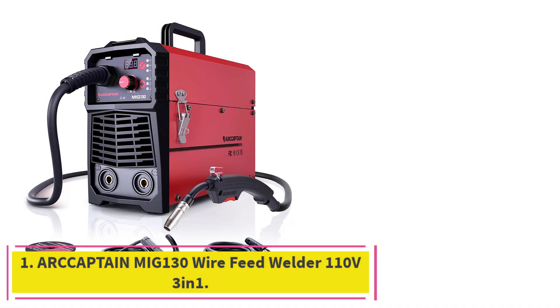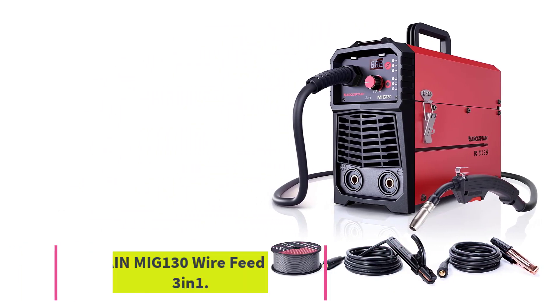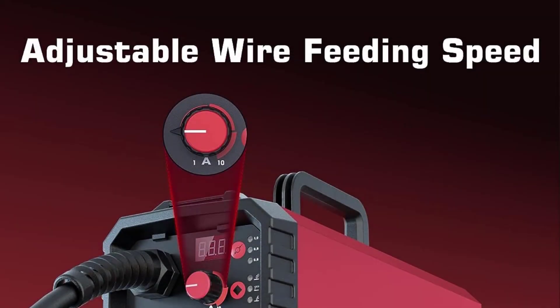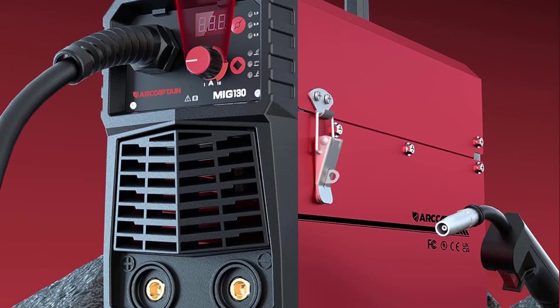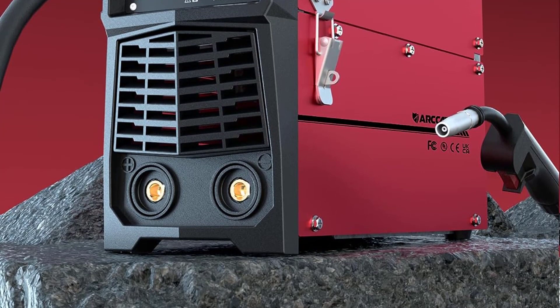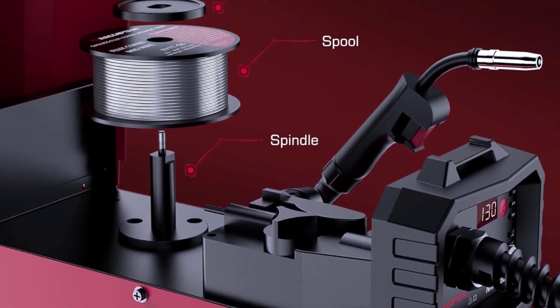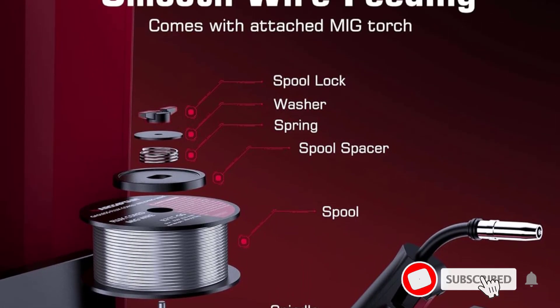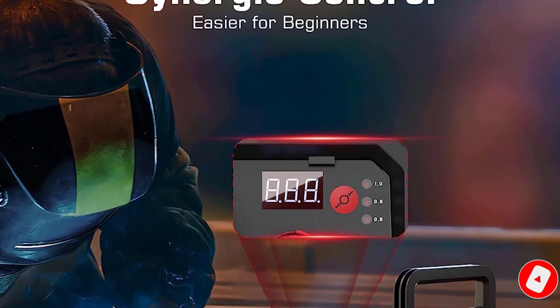Starting at number 1: the R-Captain MIG 130 Wire Feed Welder 110V 3-in-1. This is a great choice for welding projects of all sizes. It offers a wide range of features that make it easy to use and highly efficient. The adjustable wire feed speed and voltage settings give you the freedom to customize your welding for different types of metal.